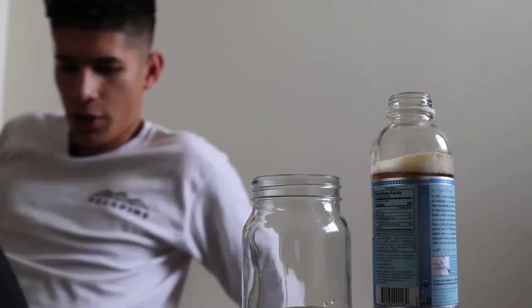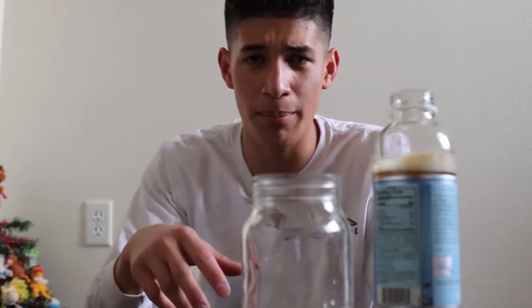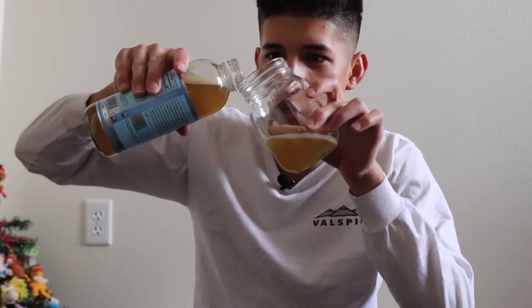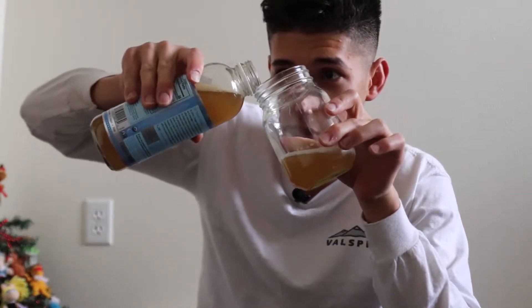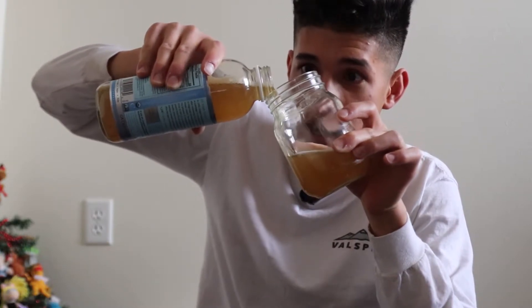Just a little fair warning — that is not how you want to pour kombucha. Kind of like how you're pouring a beer. When you're at draft houses, you don't pour it straight down because you'll get a lot of foam. You want to pour it kind of like this so it fills up.